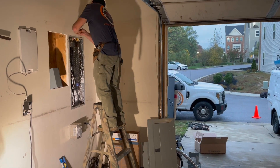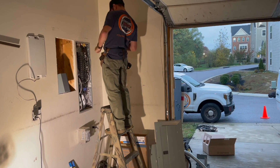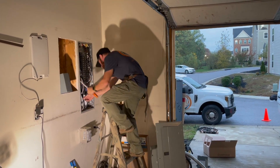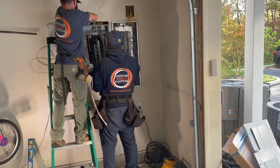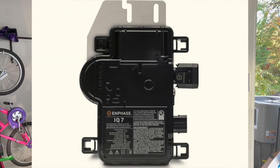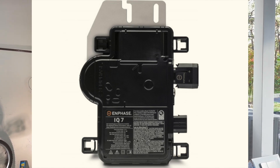The builder of my house maxed out the service panel, so there are no available slots to add anything else. This meant that the installer also had to relocate four of my circuits to make room for the new AC breaker. So why did I choose Enphase for my solar system? Because of the IQ7 micro inverters.